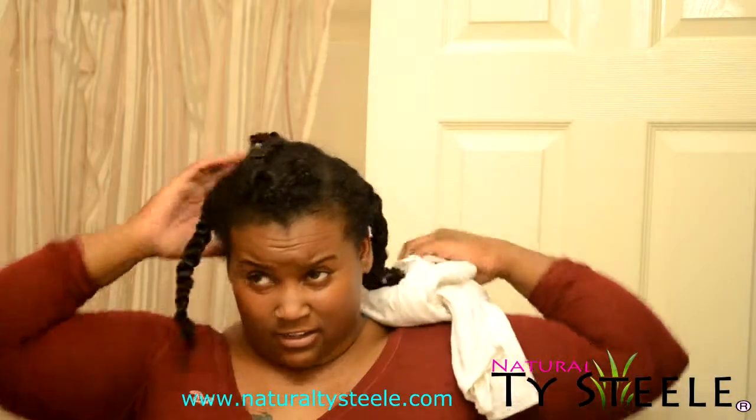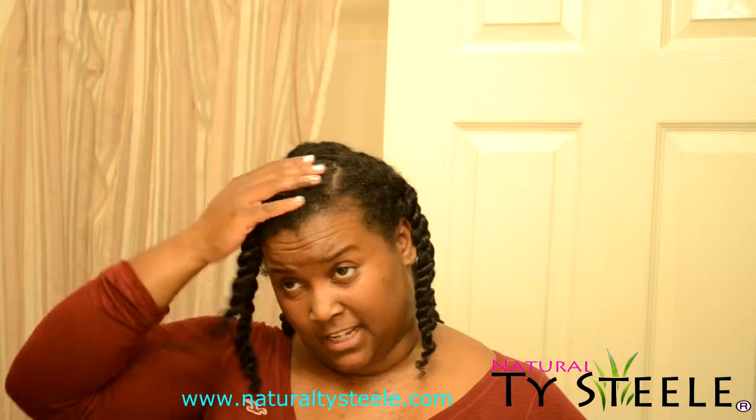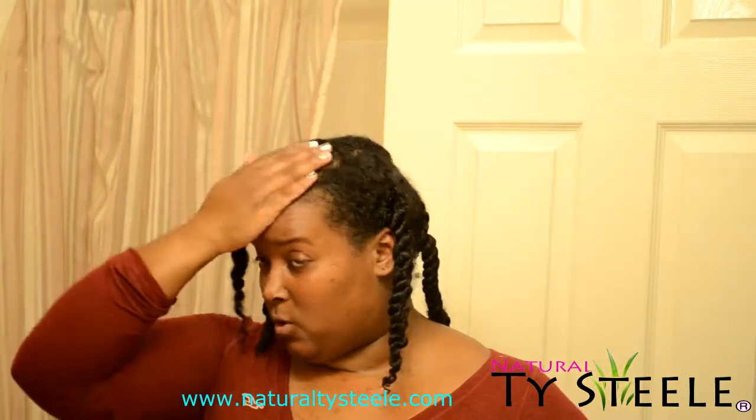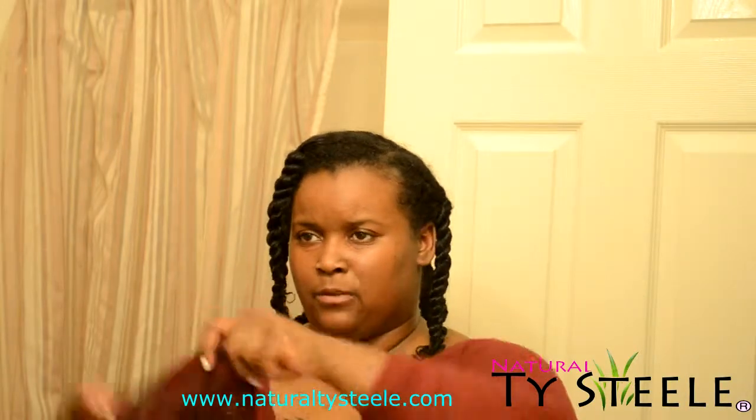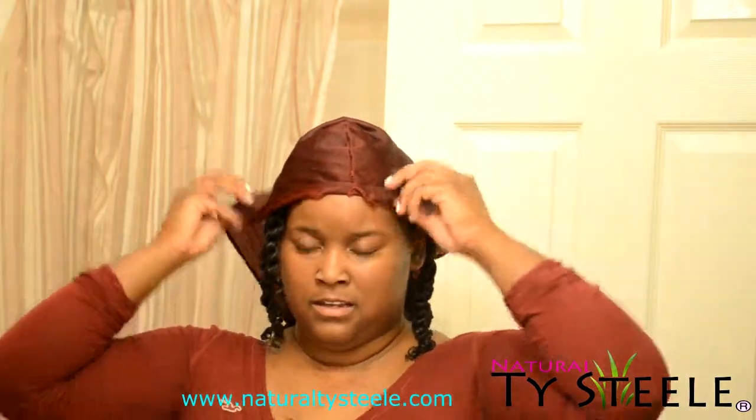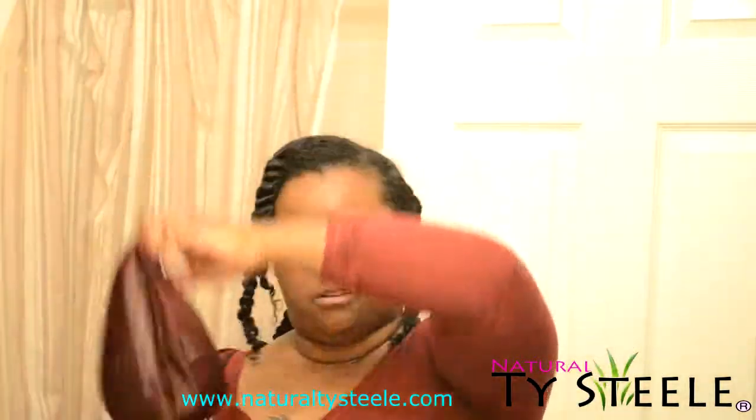Once you've dried your hair, you can either — if you like your hair to be clarified — leave these twists in overnight. Tie them up. If you don't mind your hair being puffy like this, or if you want to lay your roots down, you can just get whatever you tie your hair with and tie it down at night time.